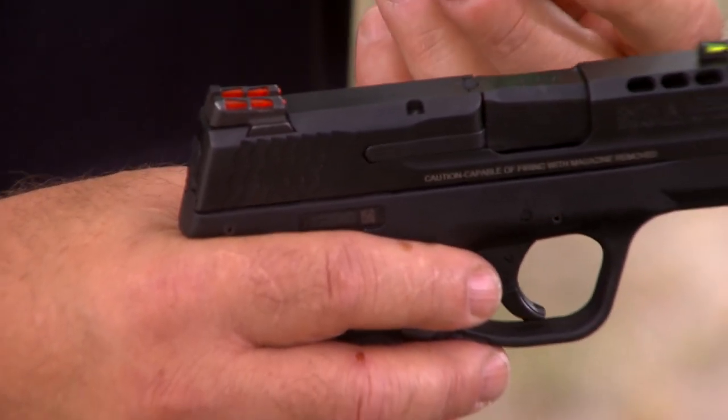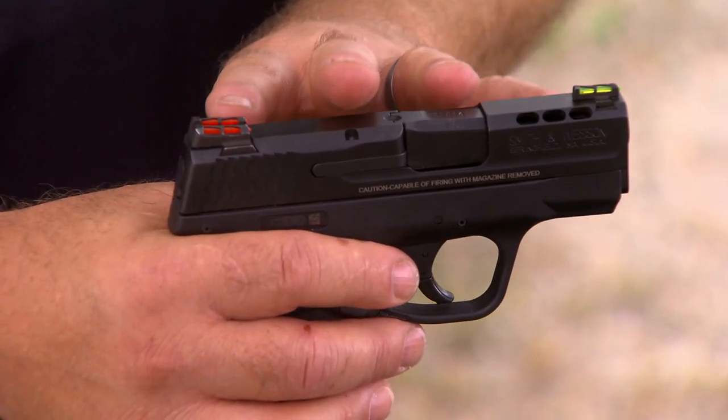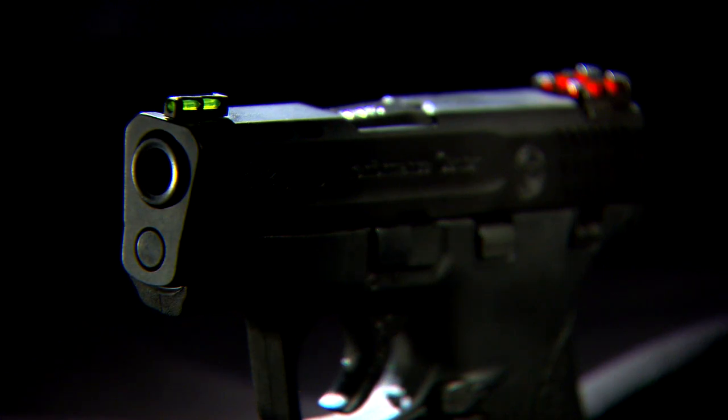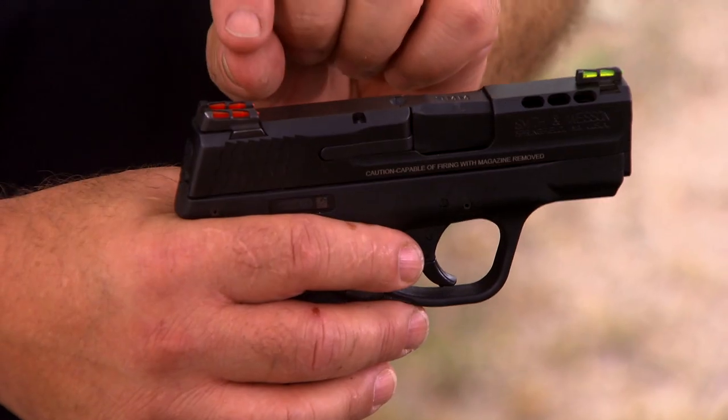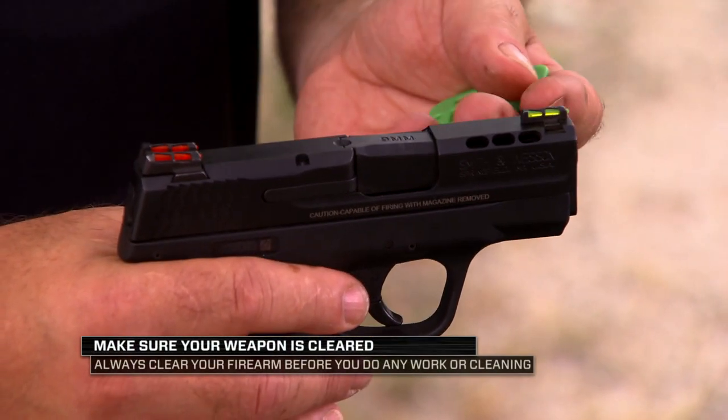Simple to change, easily replaceable. A unique feature about Hi-Viz is that since we mold our light pipes, we're able to make them in different colors. We're able to make them removable, replaceable, and reusable. So if you want to change colors, you take out the red and insert the green. The red are still usable — you can change them back.